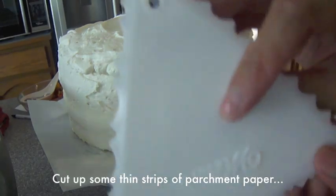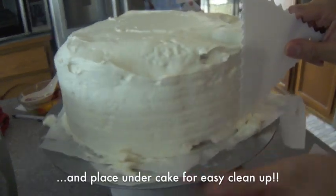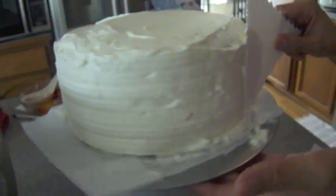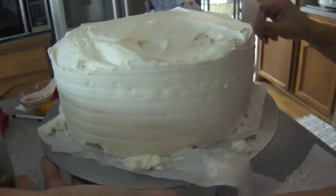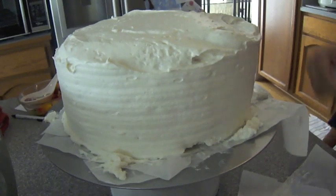Now that I've finished applying all the frosting to the sides and to the top, I'm going to use this — it's by Wilton, it's like a cake smoother, totally plastic. I think my husband got it for me from Michael's. It basically makes the cake look a lot cleaner and a lot smoother. I'm not a professional baker, so this will have to do for me. It looks pretty good if you ask me.